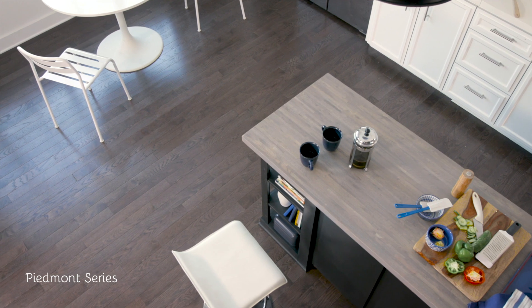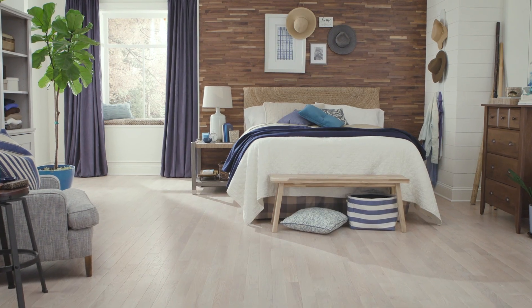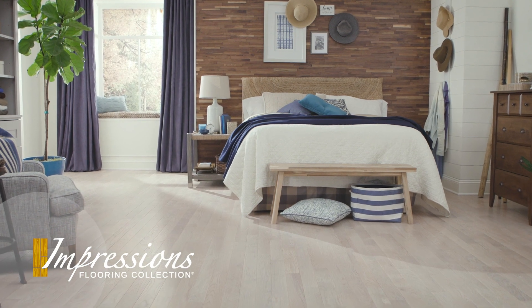Crafted right here in America from renewable Appalachian oak, it comes with a lifetime structural and wear layer warranty. See the Piedmont Series at your local Impressions dealer.